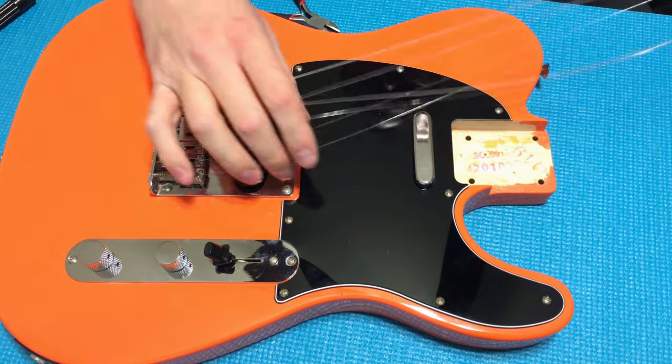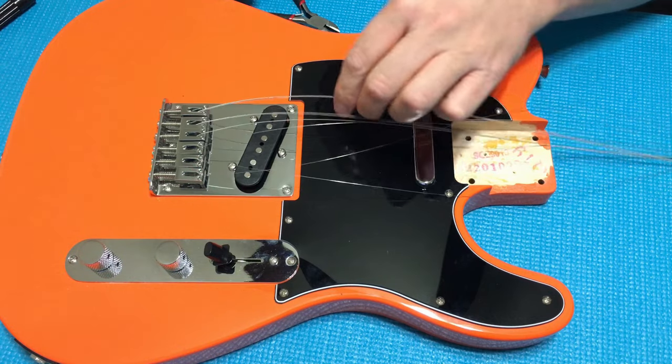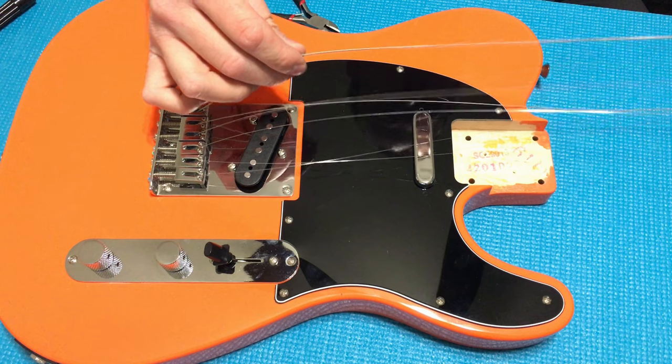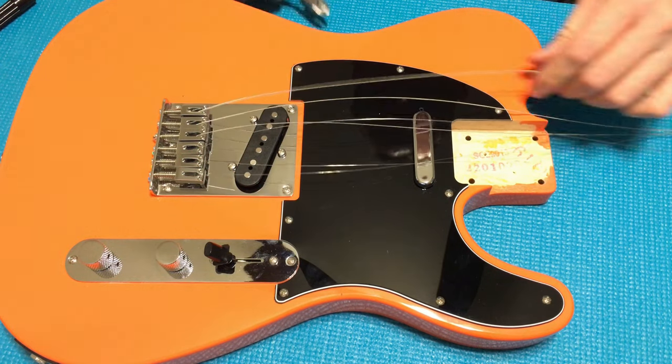These strings are just going to be in the way no matter what, so I'm going to go ahead and cut these out and remove them. I'll just throw on a new set of strings — no big deal.